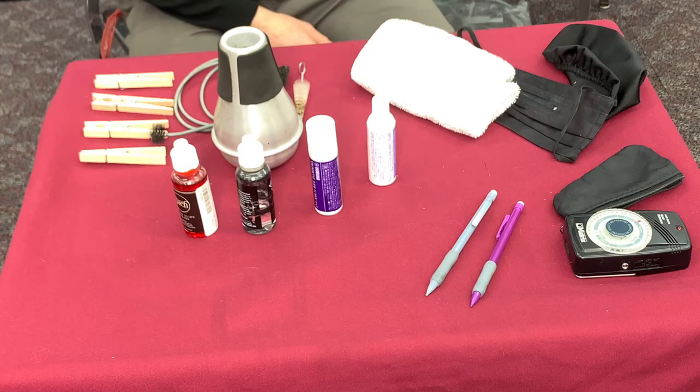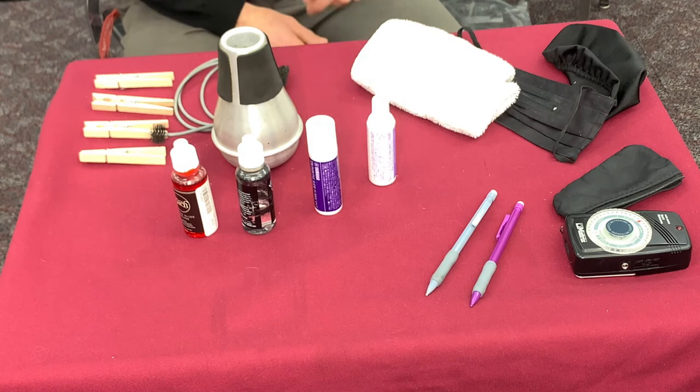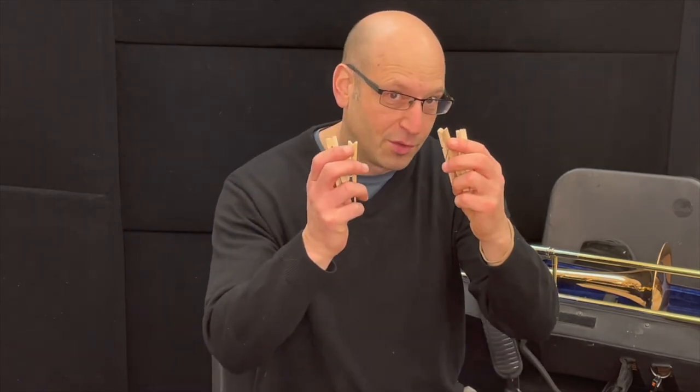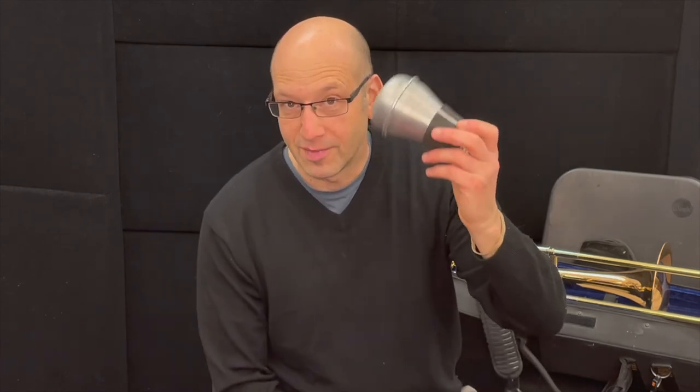Here are some other things you may not think about. You've got to keep the horn clean — mouthpiece brush, and a snake for the slides; they always get kind of gunked up. And just in case you get an opportunity to play outside and it's a little breezy, you've got some clothespins. You never know when you're going to be sitting there and someone's going to be recording or rehearsing, and you don't want to make any noise — practice mute. I love this practice mute.